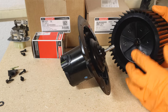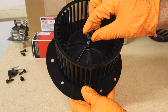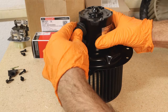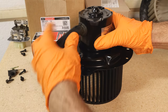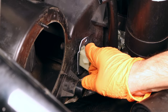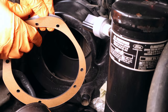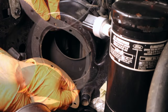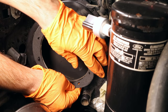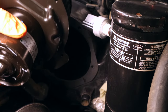Install your wheel — it has a little key, so make sure you put it on correctly and push it all the way on. Then install the locking clip, install the hose, and install the new blower motor.